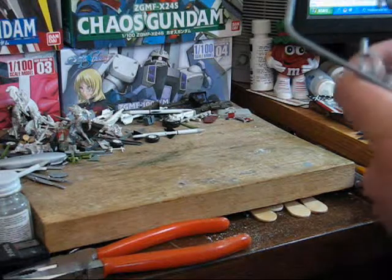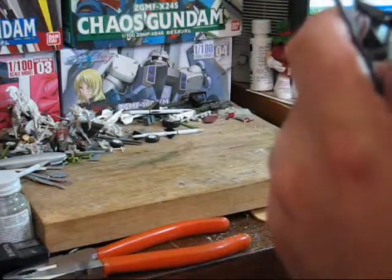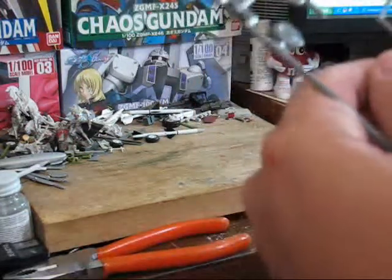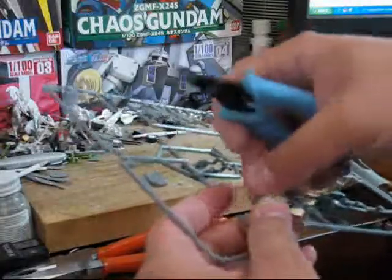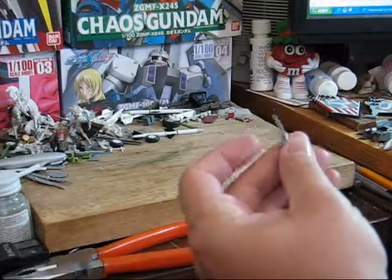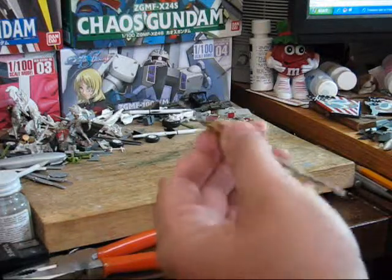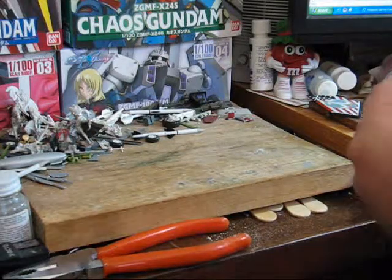Trimming out parts. One part in particular you want to be careful with are small parts like the control stick here. These you want to be very, very careful with — they're very brittle and easily lost. One trick I like to do is to trim them out leaving a little bit of the pour stub and the tree that it connects to still attached. This makes it much easier to put the part on my paint holder and less likely to get lost.